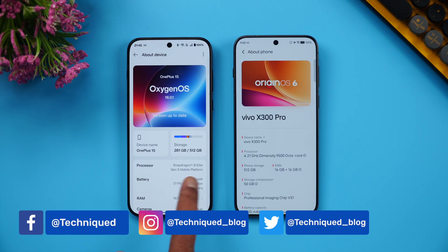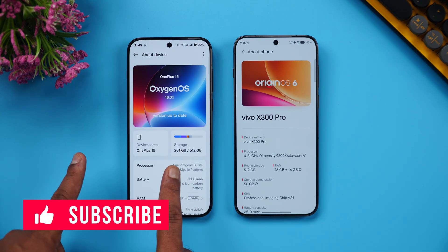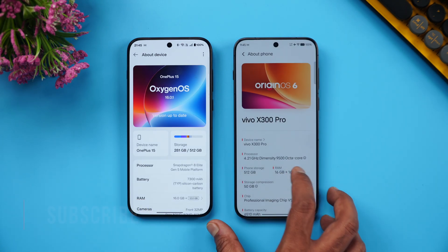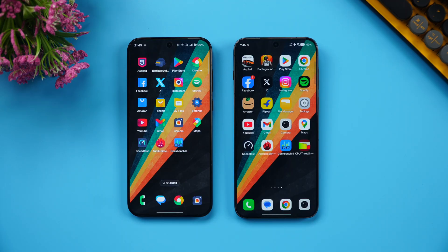Both devices have flagship chips — the Snapdragon 8 Elite Gen 5 and the Dimensity 9500 octa-core processor — each with 16GB of RAM, UFS 4.1 storage, and LPDDR5X RAM. We'll be doing the CPU throttling test, the stress test, the AnTuTu benchmark, and the GeekBench test.